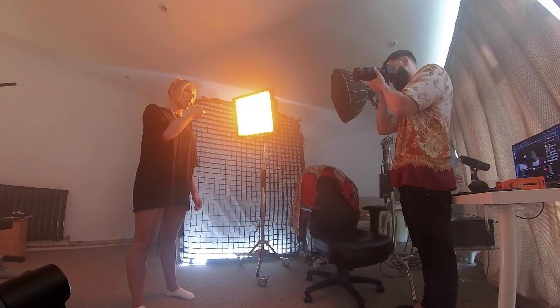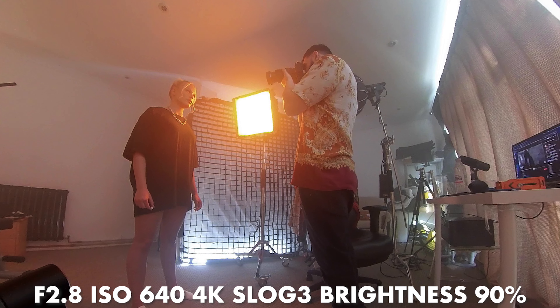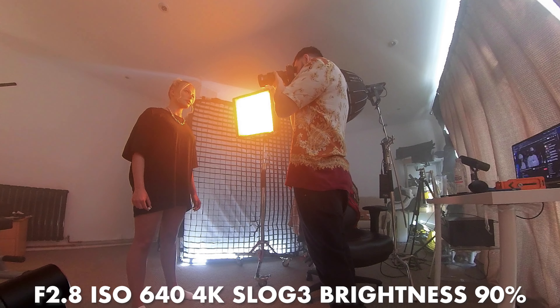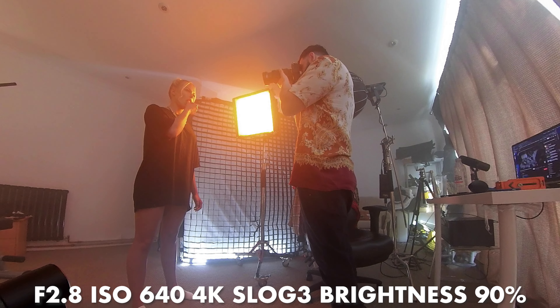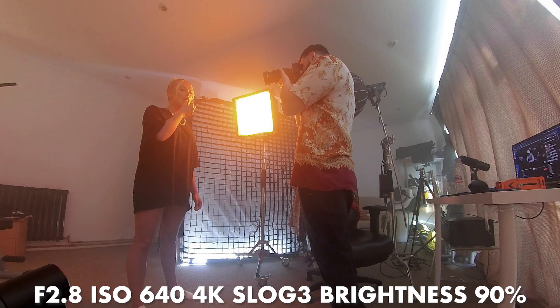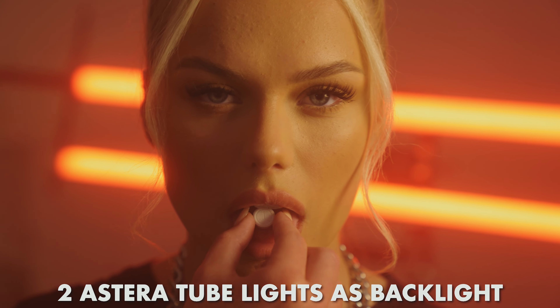For this I placed the light about two to three feet away from the talent. Brightness was set to around 90%, so it wasn't even at full brightness, and I was shooting at f2.8 at ISO 640 on the Sony A7S III. That's the side lighting setup I went with for this look.